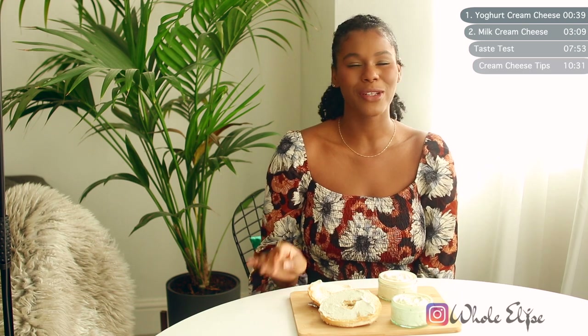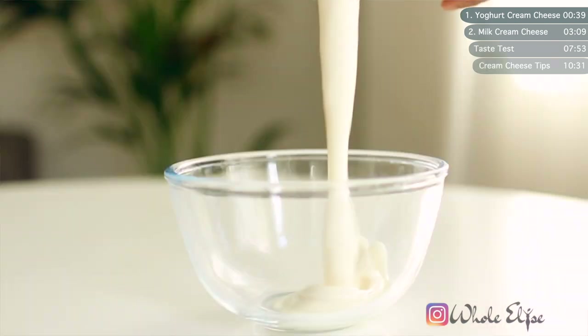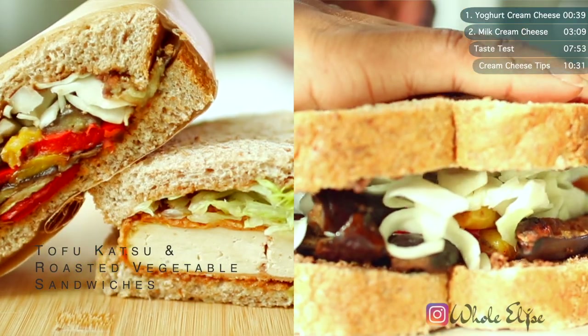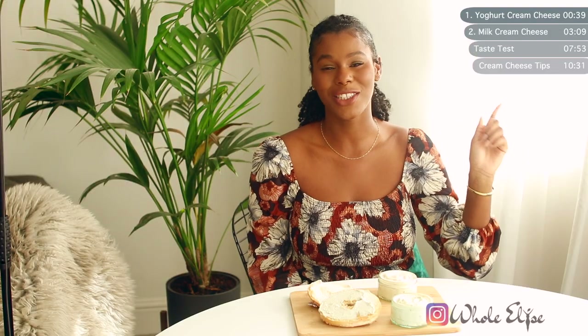Hi guys and welcome to Whole Elise. I'm Elise and today I'm going to show you two different ways to make vegan cream cheese. Our base ingredients for the two different methods will be a plant-based yogurt and milk. I'll be using soy for both but feel free to use whatever non-dairy alternative you prefer. For even more plant-based recipes like sweet potato flatbread, katsu sandwiches and even some breakfast muffins, check out this playlist above filled with delicious tutorials.